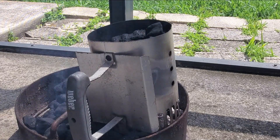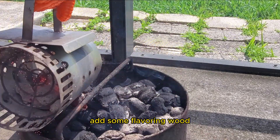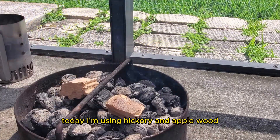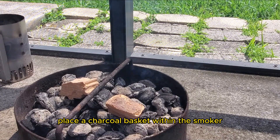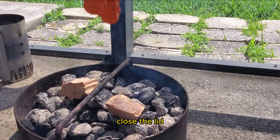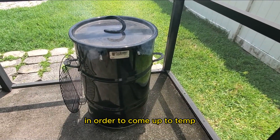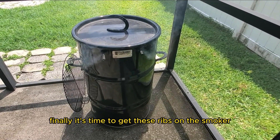Before placing the charcoal basket within the smoker, add some flavoring wood — today I'm using hickory and applewood. Place the charcoal basket within the smoker, insert the rods, close the lid, and then give the smoker about 10 to 20 minutes to come up to temp.